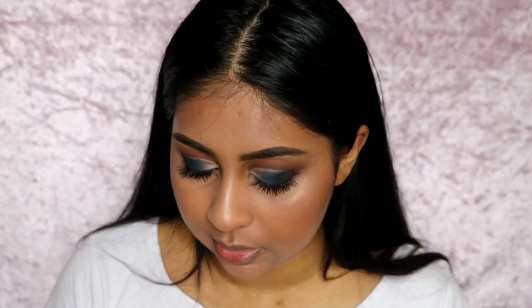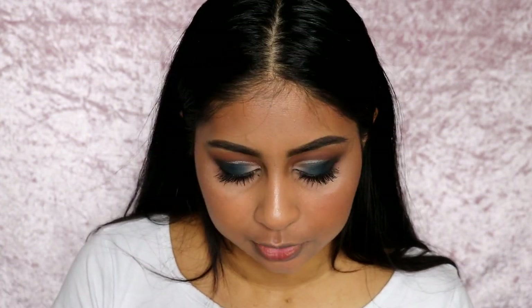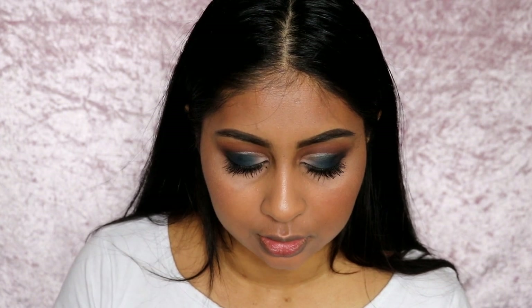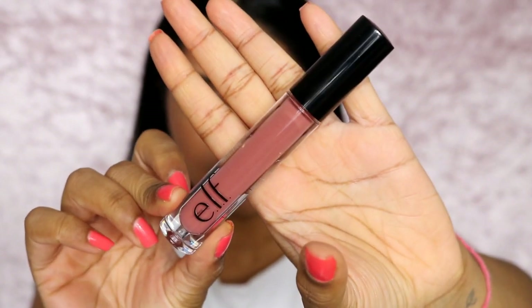The final product is the e.l.f. Makeup Mist and Set, which I've heard a lot about on social media. It prevents colors from running or fading, keeps makeup in place all day, is lightweight and oil-free, and soothes the skin with green tea, cucumber, and vitamins A, C and E. It doesn't really have a scent and has a really nice easy mist. I also got the Liquid Matte Lipstick in the shade Praline - that's a really nice color. It's a bit light but I love the overall shade. I'd use a lip liner with it. That's the finished look!